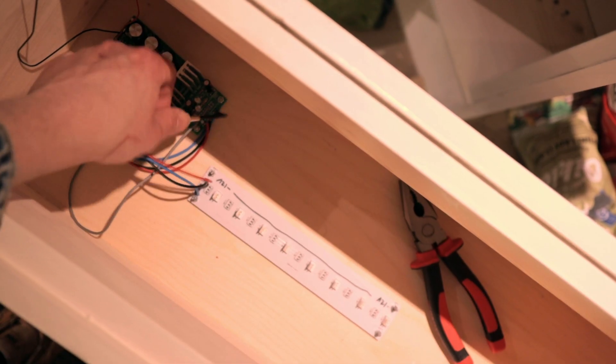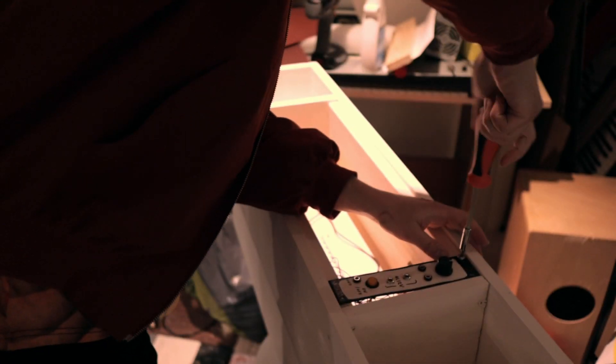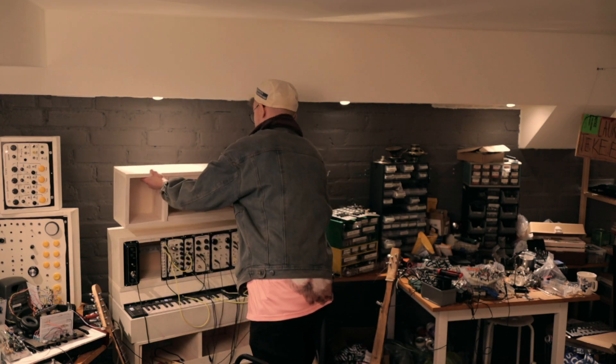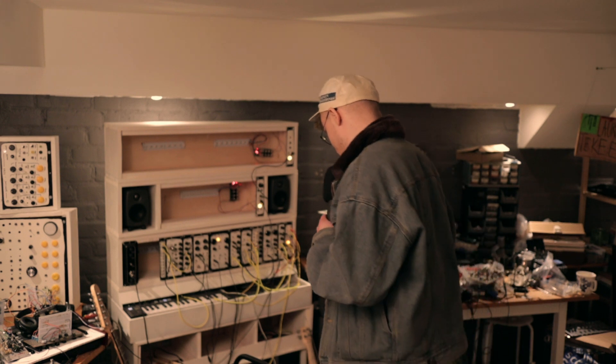Then I just attach the power supplies and bus boards to the boxes and screw the panels to the rails. And then I stack the things on top of each other and then we're ready! Wow! Well there you have it — now we've got ourselves a freaking modular synth!